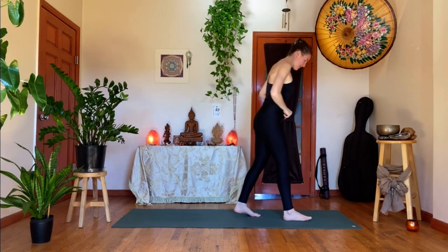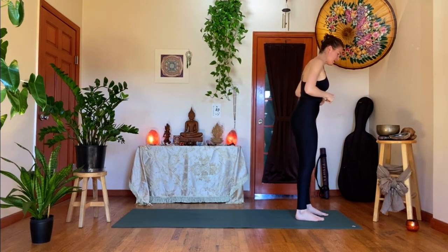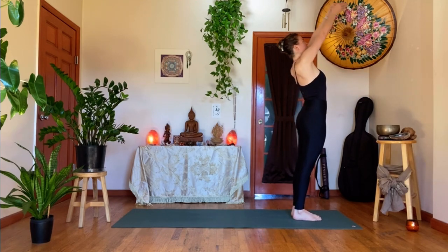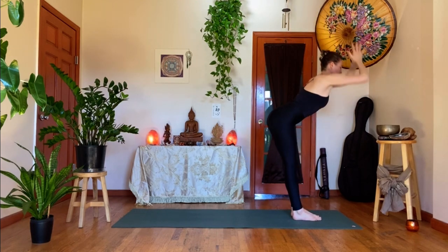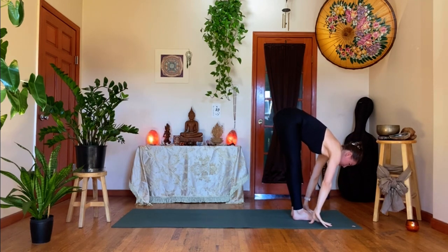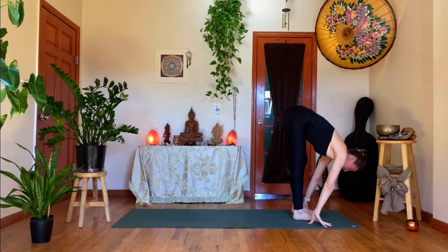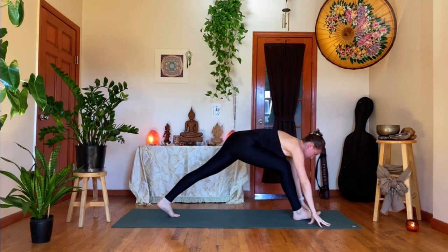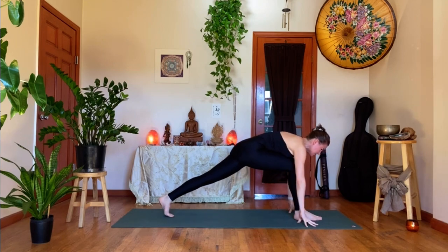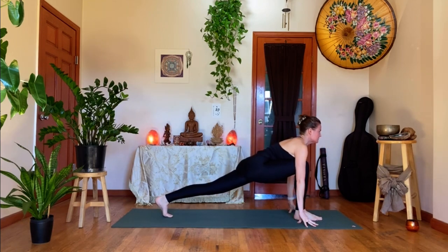Let's walk forward to the front of the mat. Inhale, reach your arms up. Exhale, forward fold over your legs. Inhale, halfway lift. Exhale, take a giant step back with your left foot — you're in a low lunge. Come onto tented fingers, fist, or grab your blocks. As you inhale, look forward, expand across the chest. Exhale, lengthen through your right leg — it does not need to straighten; look at your back foot.